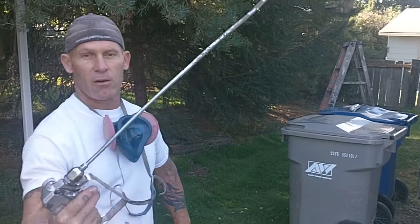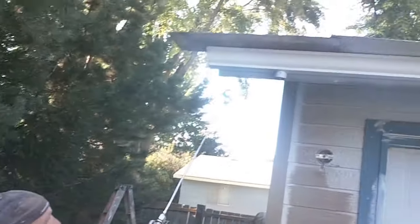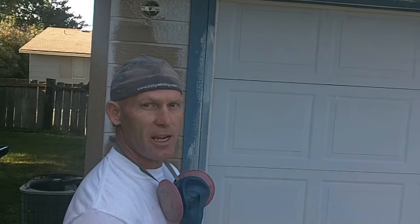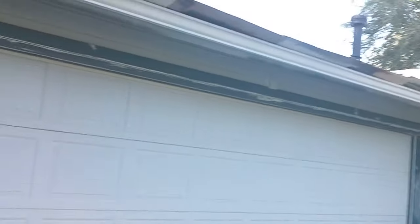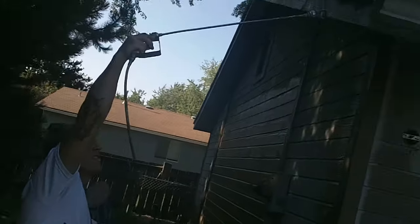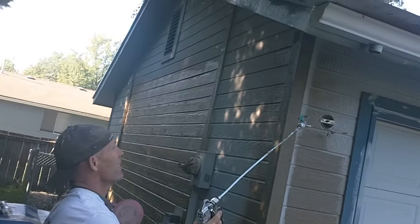We've got our gun loaded up almost to full pressure. We've got the gutters here. Instead of a downspout there's a chain over in the corner and we actually masked off the chain to keep any overspray off it. We've got this length of gutter that we can spray the whole thing without using a ladder. The first thing I'm going to do is spray the bottom and the ends — I can actually reach the end with my gun without getting on the ladder.